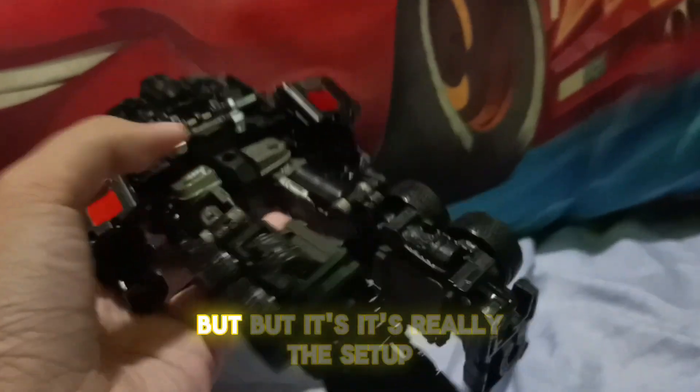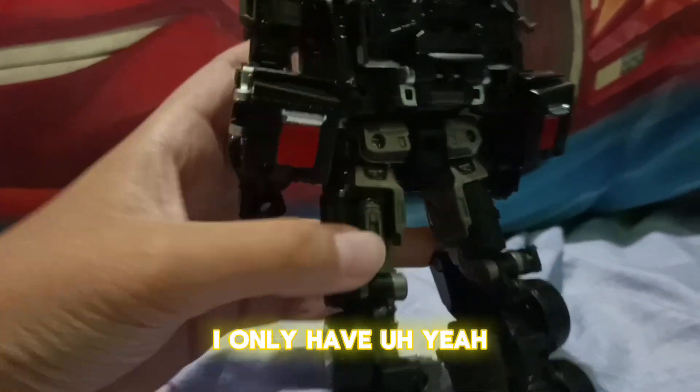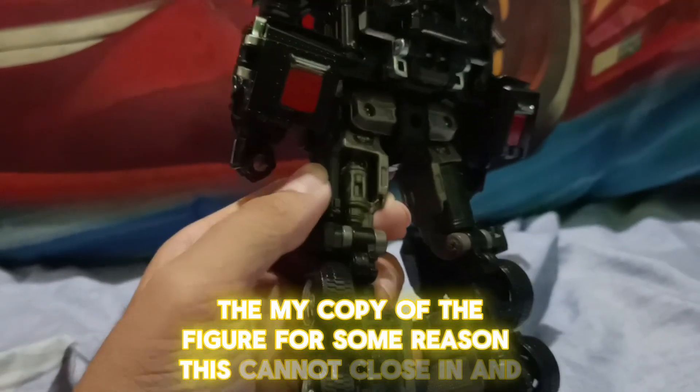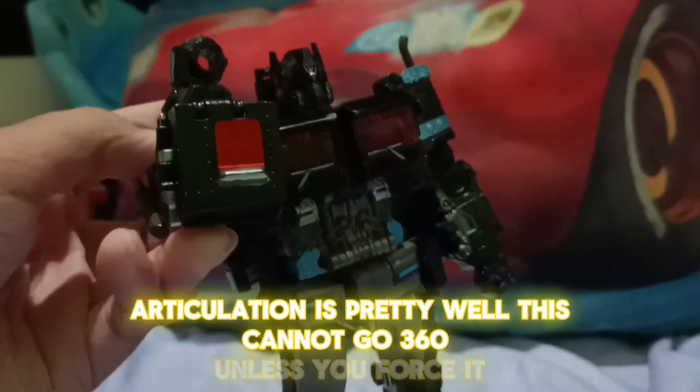My setup is pretty basic — I only have my copy of the figure. For some reason this cannot close in, and the articulation is pretty decent overall, though this cannot go 360 degrees.